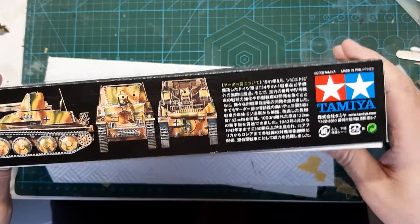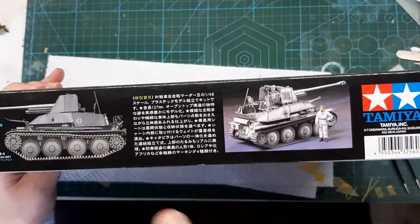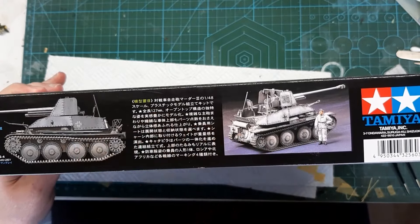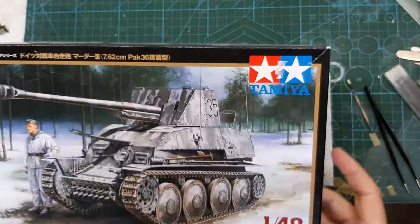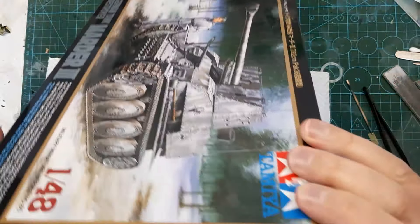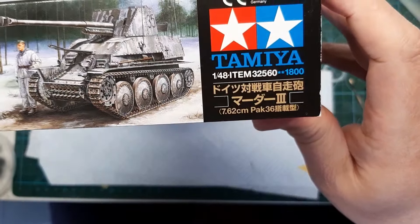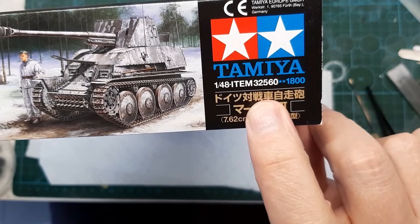One of the colour schemes on that side, and possibly two colour schemes on that side. It does say on the front it's got four colour schemes. Item number 325560.